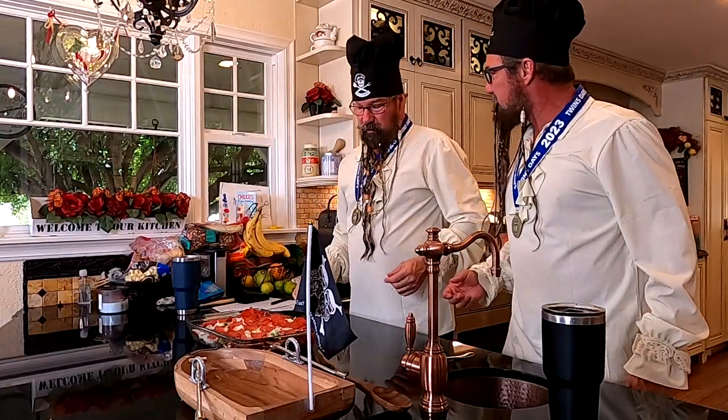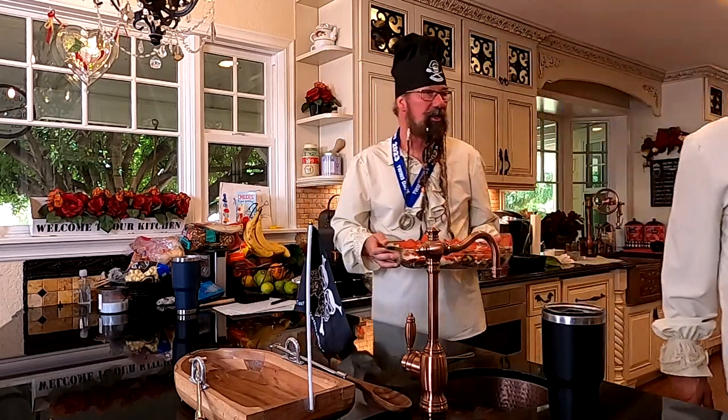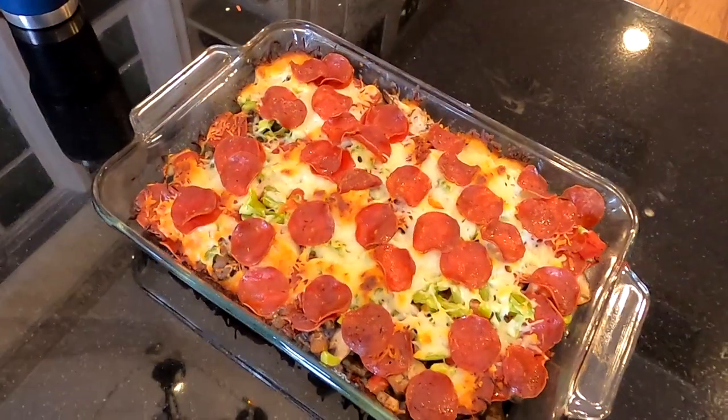Alright, into the oven — 400 degrees, 25 to 30 minutes. You open the door and I'll slide her in there. Whoa buddy, what did you do? I took a little time out. Somebody put Nair in my shampoo or something — I think it's all gone. Finally back to my own look. What do you guys think? Is this a better look? Do we look younger? Do we look more alike or less alike? Put it in the comments.